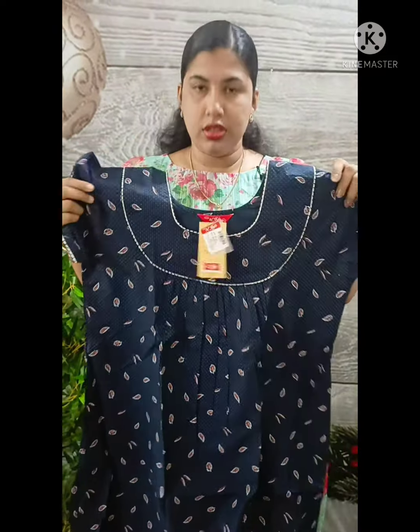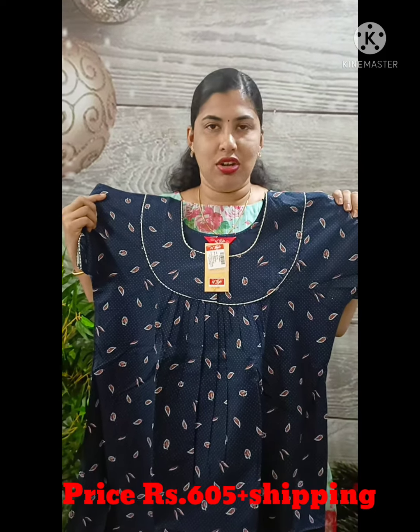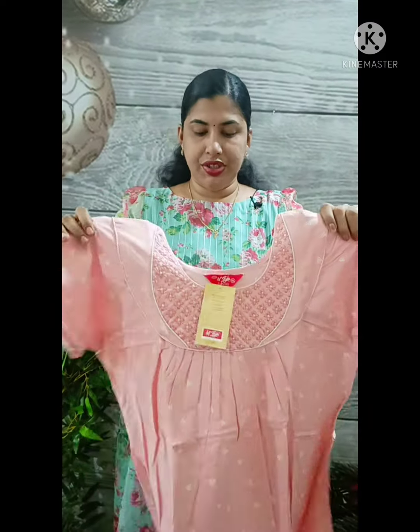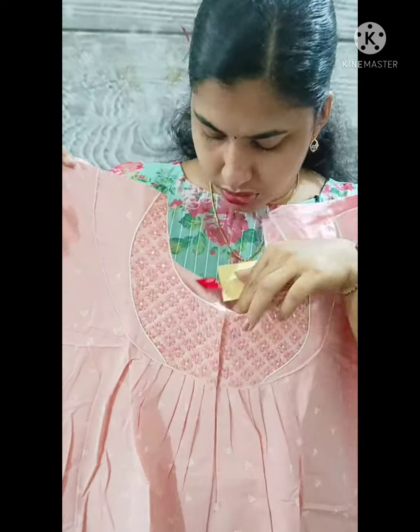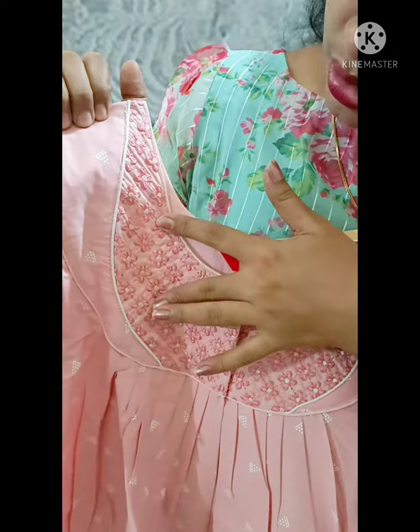This is 605 plus shipping. This is the model. This model has full light shades. This is the view of this portion. This is a thick thread.